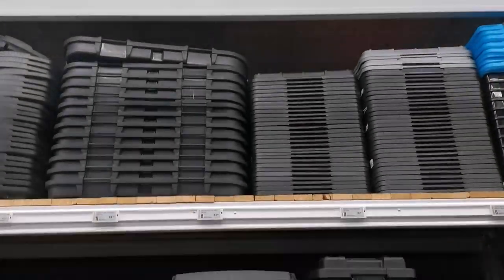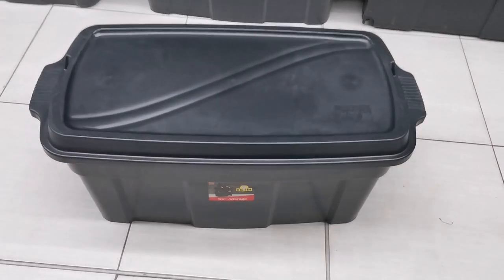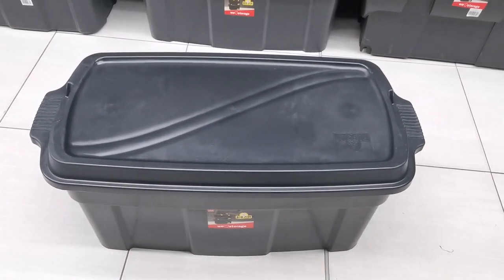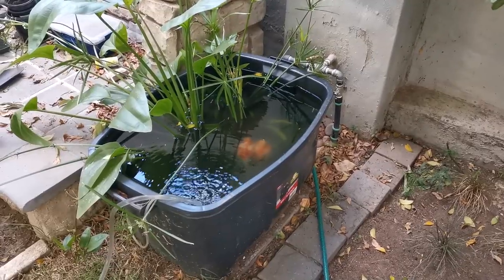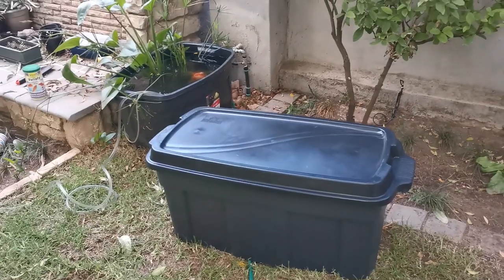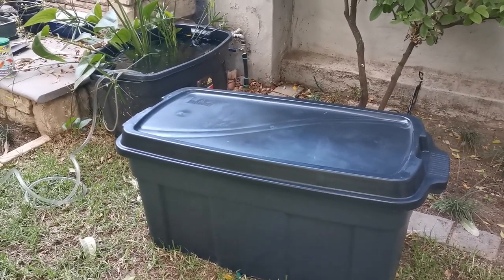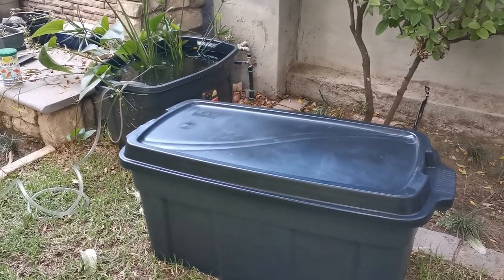This is the container I had in mind. And here you can see the difference from the old size to the new size — a considerable size difference, a much bigger upgrade. Doing a water change right now.